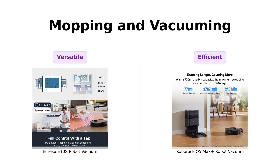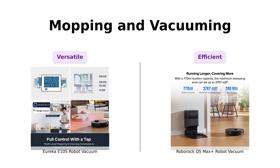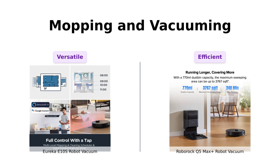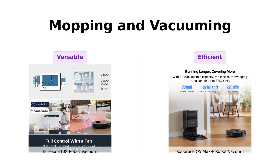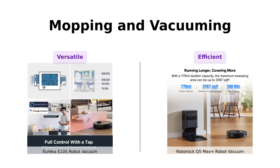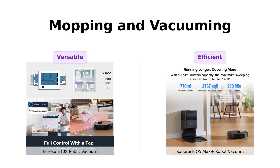The Eureka E10S is a 2-in-1 vacuum and mop combo. It even lifts the mop on carpets, so your shag rug doesn't turn into a soggy mess. Reviewers find this feature particularly useful for mixed floor types. The Roborock Q5 Max Plus doesn't mop, but it has a massive 770ml dustbin and can cover up to 3,767 square feet. Reviewers highlight its efficiency and capacity, making it a solid choice for larger homes.